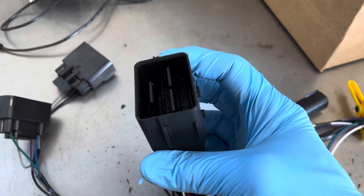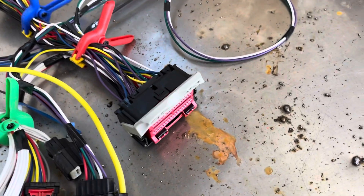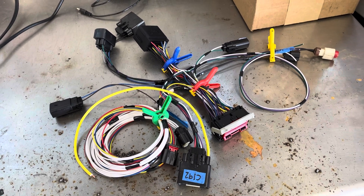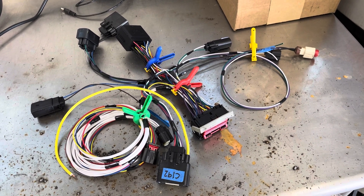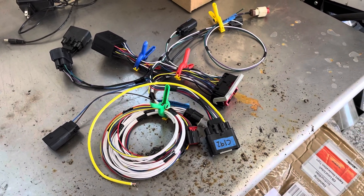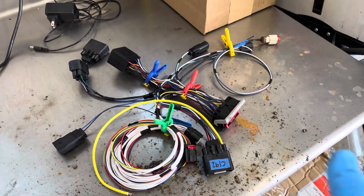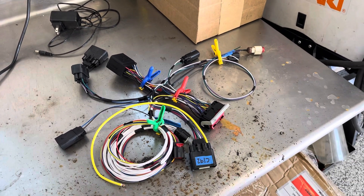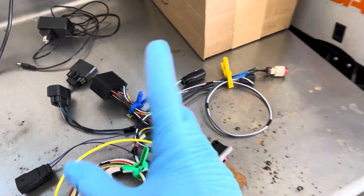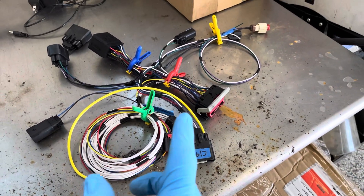We have our inline connectors and our proprietary 70-pin connector — the Mustangs use a 50-pin body connector — going to the coyote computer, which is also a 70-pin connector. I actually enjoyed building this harness more than the Mustang harness. If you're familiar with Mustang swaps, certain years like the '05 and '06s require splicing some things. In this one, with the trucks, you'll also have a few splices. I'll explain in this video what will have to be done on your end as far as splicing wires.